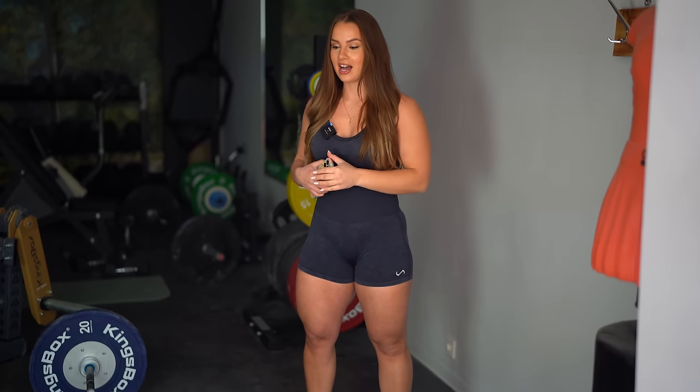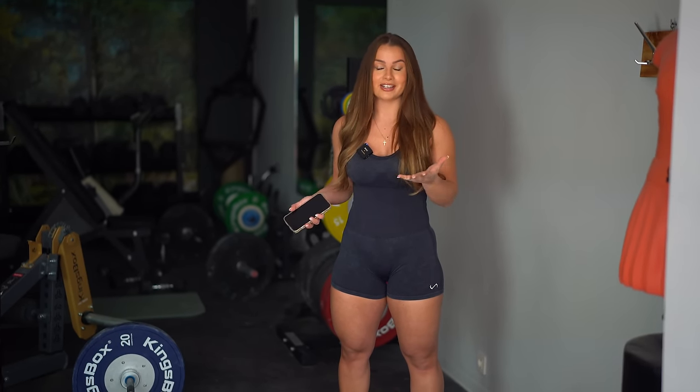Hey YouTube family! Welcome back to my channel. We are back in the home gym for once — it's been a long time actually. I prefer to film in the public gym because there's just more room and equipment available, but I forgot it's actually Easter weekend right now, and in Belgium the public gyms are closed.